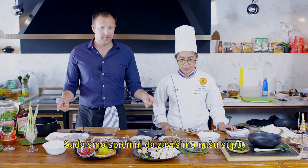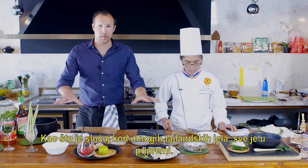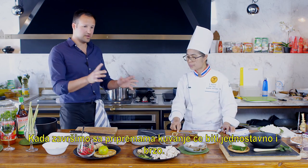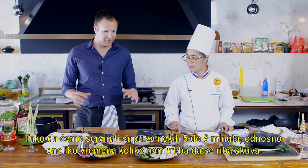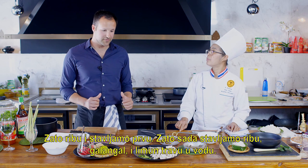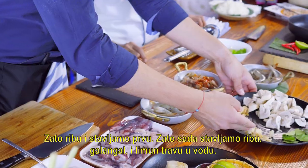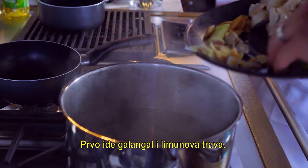Now we are ready to finish our soup. As you will see with many Thai dishes, it's all in the prep. Once we do the prep work, the cooking will be fast and very simple — we'll have this soup on our table in five to eight minutes. We're going to add the galangal and lemongrass to the soup first.